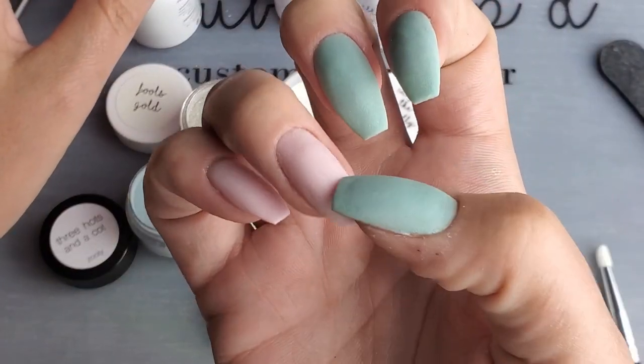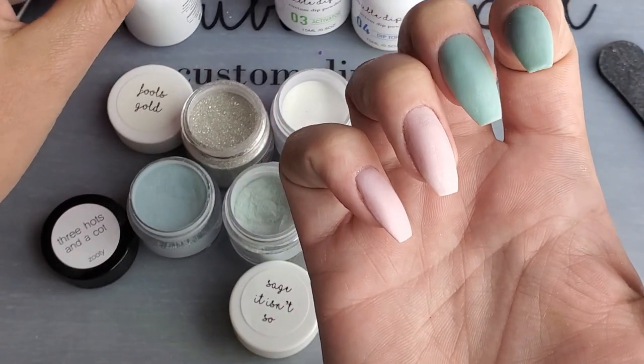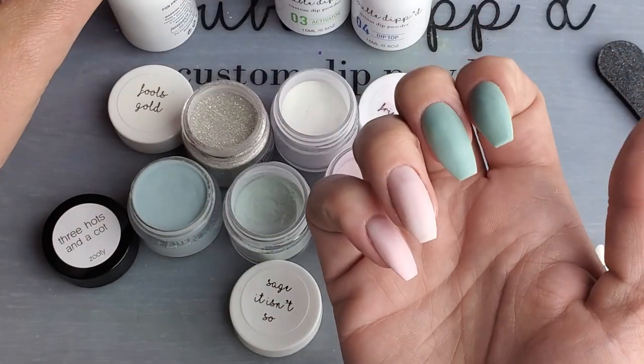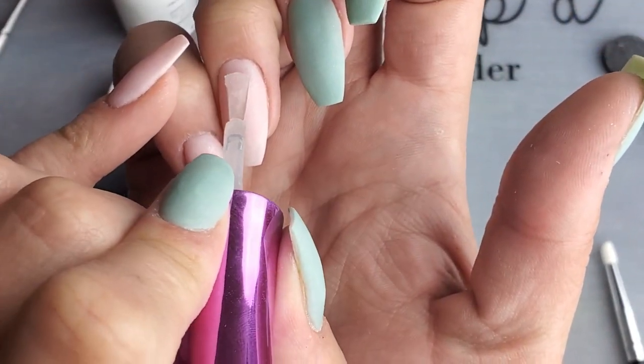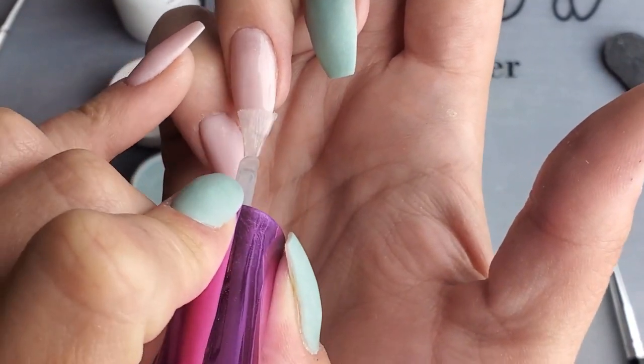I just wanted that extra pop of pink underneath, so that's why that's there. Now I'm going to do a layer of base over this and let it dry, because anytime you have activator in the lower layers, the next layer you put on is going to dry very quickly. It also gives us a smoother surface to work on, which really helps with this technique.